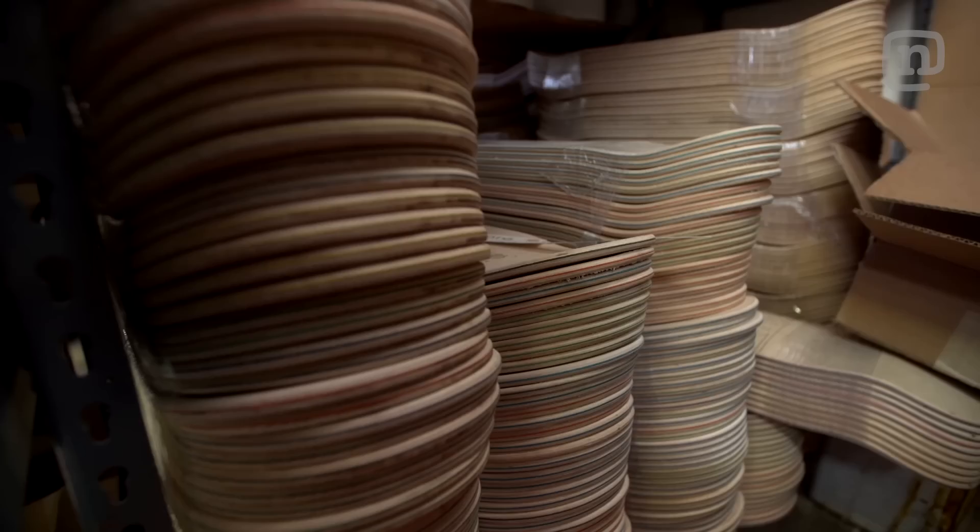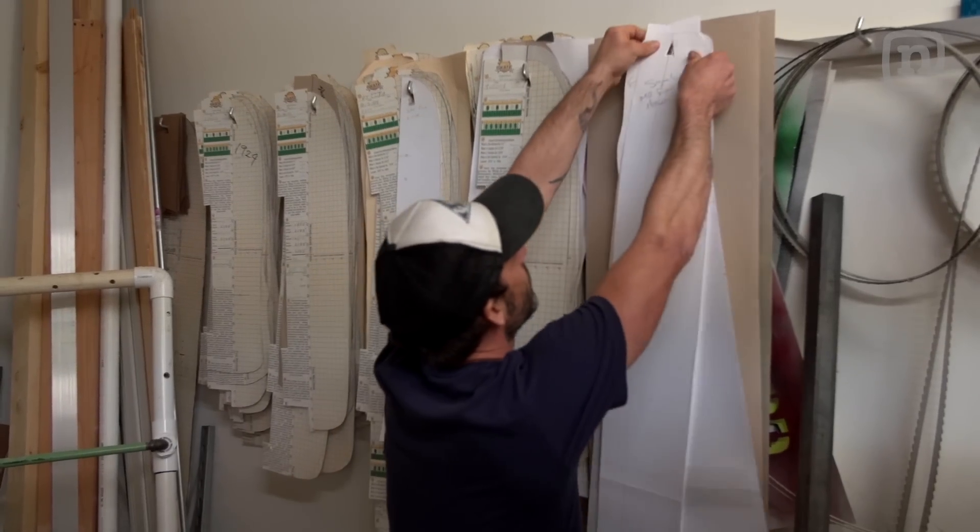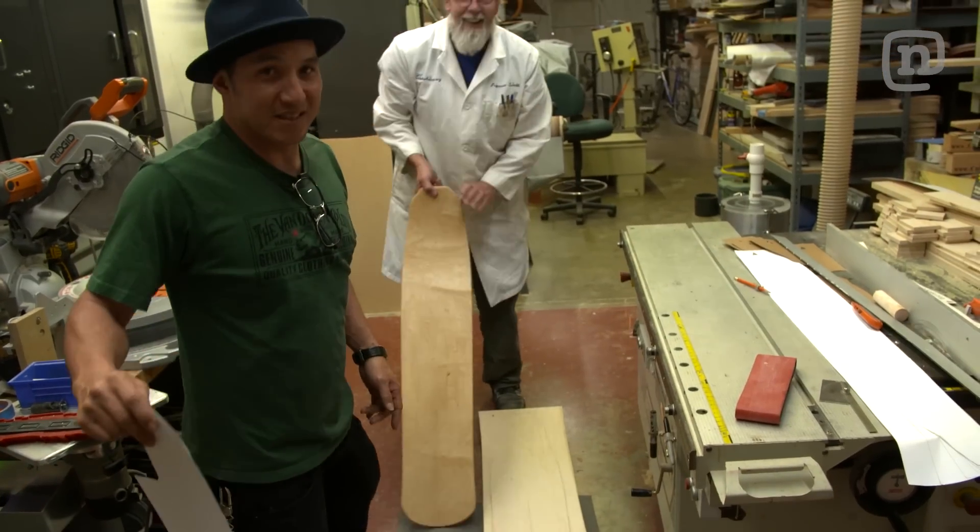Snowboarding can take a lot of gear, a lift pass, and usually a long drive up to the hill. Today we're with Paul Schmidt. He's built millions of skateboards, and today we're going to build a board we call Mr. Fun. This is going to be sick.